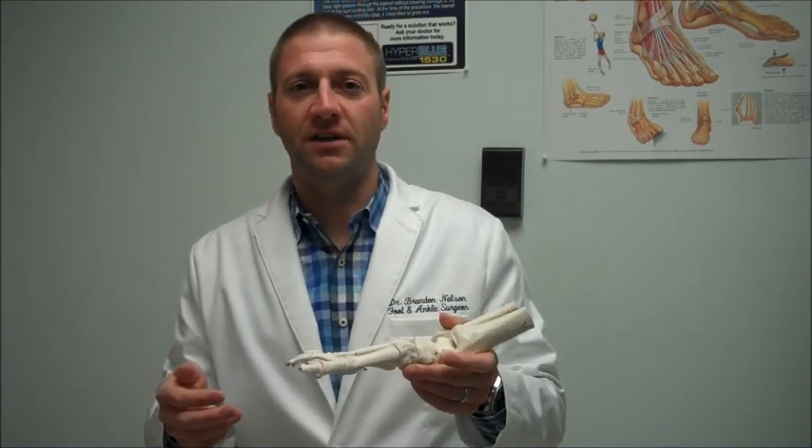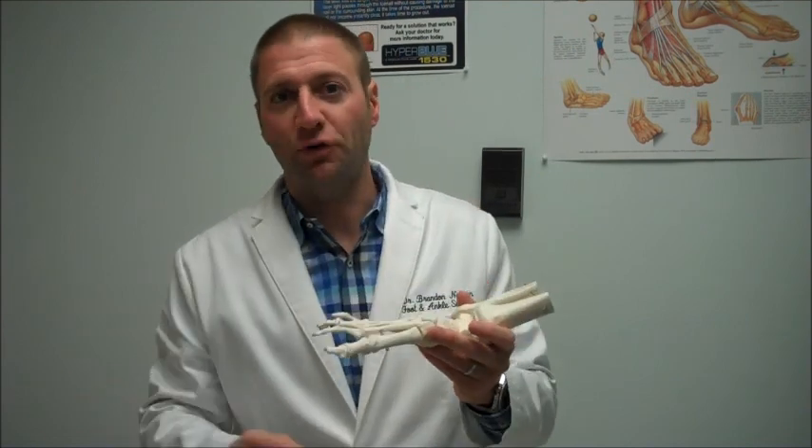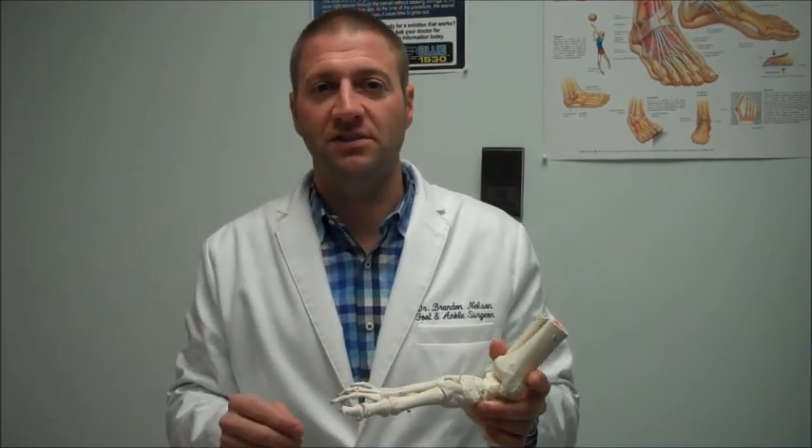The other theory is the neural arthropathy theory, where somebody has neuropathy in their foot — basically meaning their foot is insensate, or you can't feel stimuli in your foot — and that causes this destruction or collapse of your foot. Both of these are fairly serious conditions, whether you have the neural arthropathy or the increased blood supply that causes the Charcot Foot.